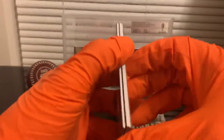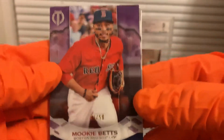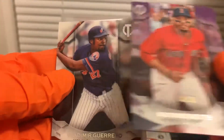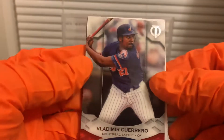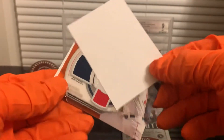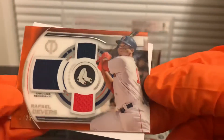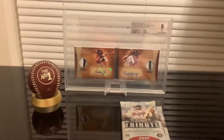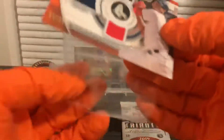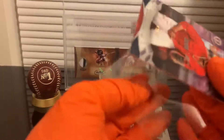This next pack is a little bit thinner so I'm guessing it's a relic card. We got a Mookie Betts numbered to 250 — a lot of color here — and a Vladimir Guerrero Sr. Our hit is a triple relic Rafael Devers numbered to 225. It's a nice one, like an orange. I have a friend who is a Rafael Devers collector who would love to see this.